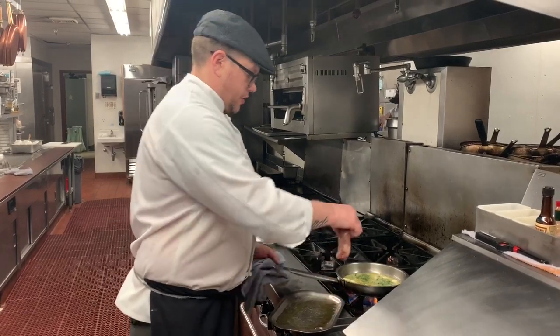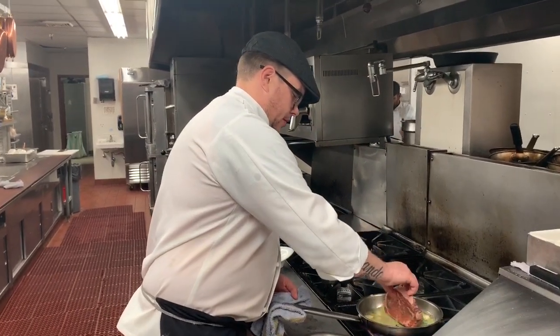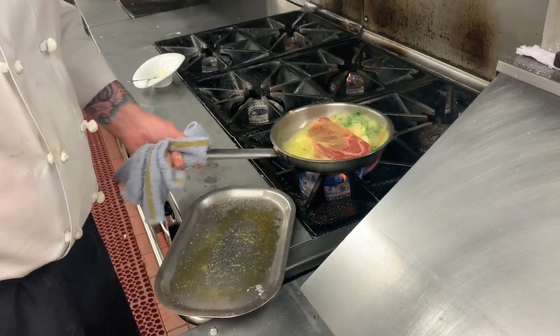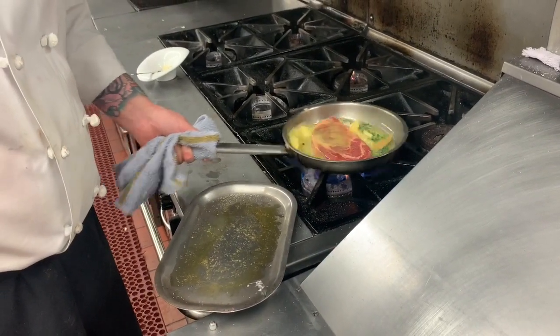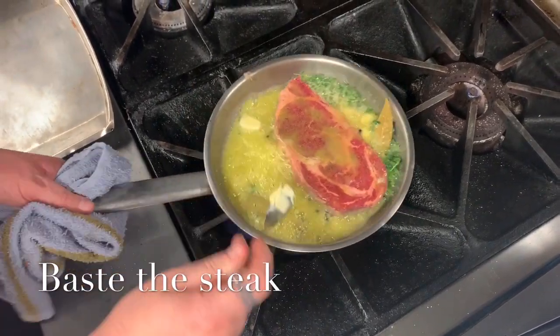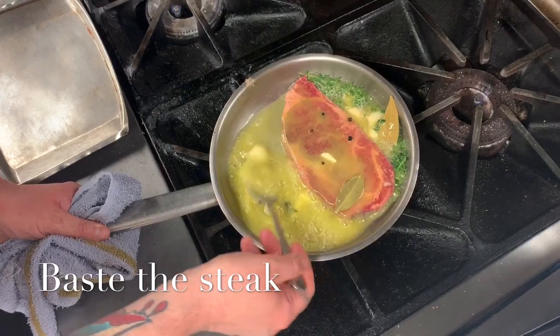Once the butter is all melted, we'll go in with our steak. Once the butter's melted and just starting to brown a little bit, I'm going to go ahead and baste the steak with that butter.